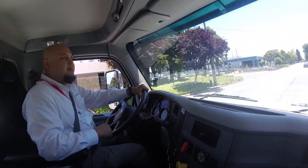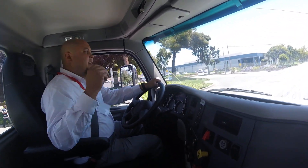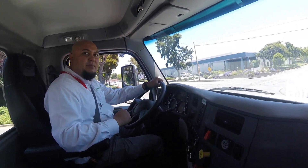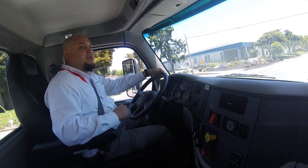Does this have regenerative braking? Sure does. So my foot's off the brake right there and it's actually slowing us down. We get 10 to 20% of energy back, depending on how the driver's driving.